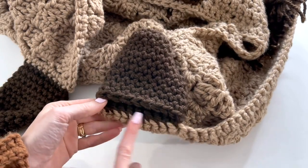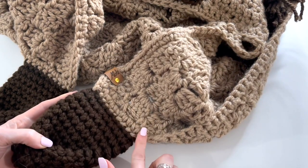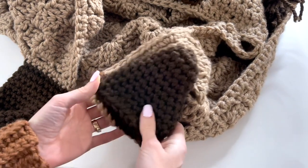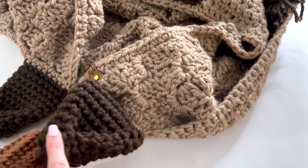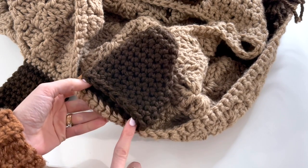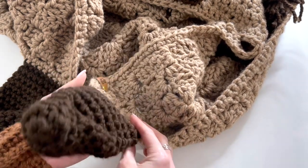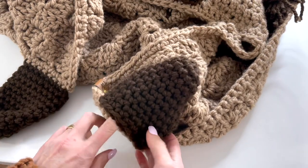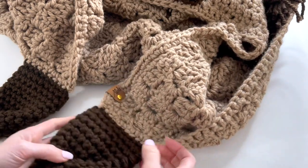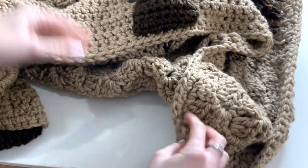Here's where I've sewn the hooves to the blanket — just to the top few rows of the corner, with this part facing the right side of the blanket, then seamed on so it's open and your child can put their hands in. I also attached one of my custom tags.